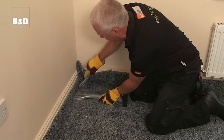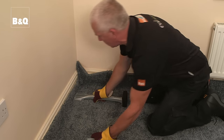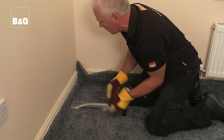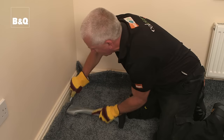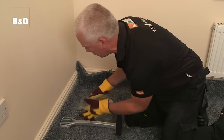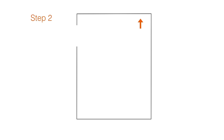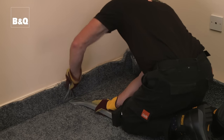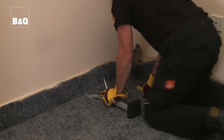Now stretch the carpet, hooking it into the gripper and trimming it, and remember to wear gloves. Start in the corner that is diagonally opposite the doorway. Use the carpet stretcher to hook the carpet onto the gripper for approximately one meter in each direction. You'll need to apply some pressure downward on the carpet stretcher and kick the padded end with your knee to force the carpet forward and tuck it in at the edge with a carpet chisel. On the longest side of the room, stretch the carpet into the opposite corner and use the stretcher to hook the carpet onto the gripper for approximately one meter or three feet.